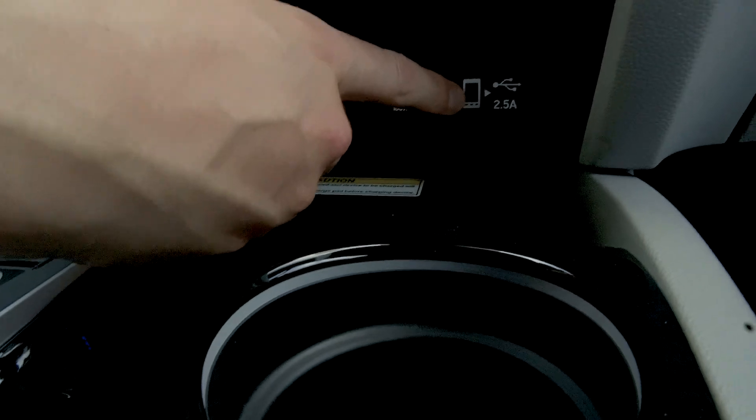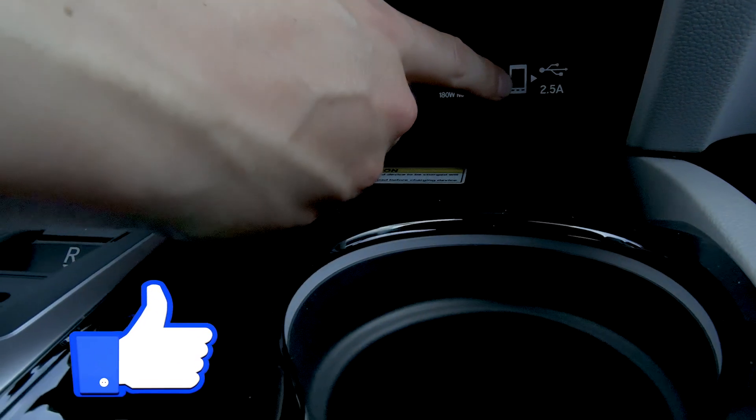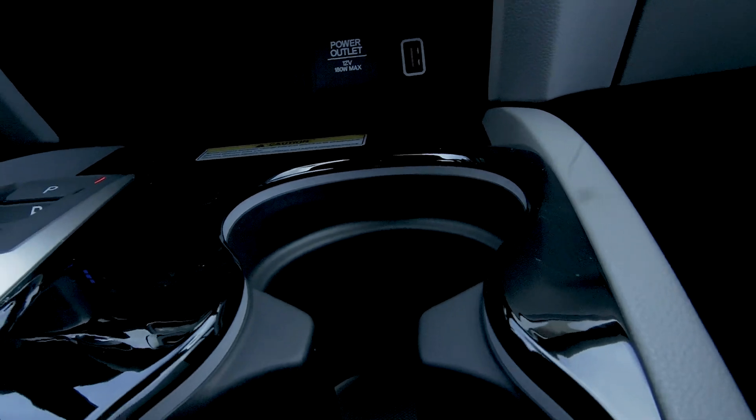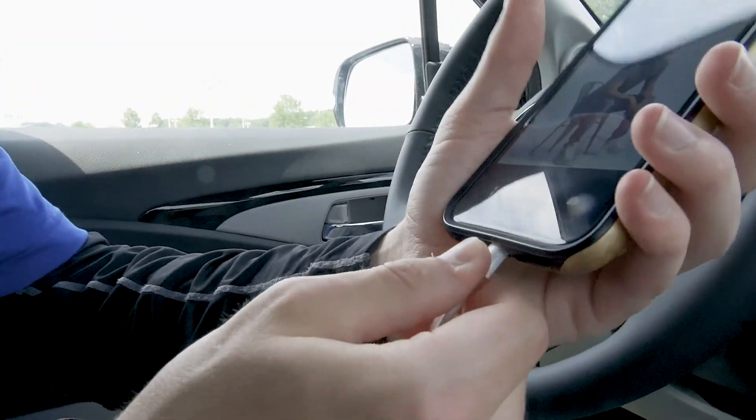Right down here you're going to see on the dash this little cell phone icon. This is what lets you know that your vehicle is Android Auto and Apple CarPlay capable. Flip this up and there's going to be a USB port.